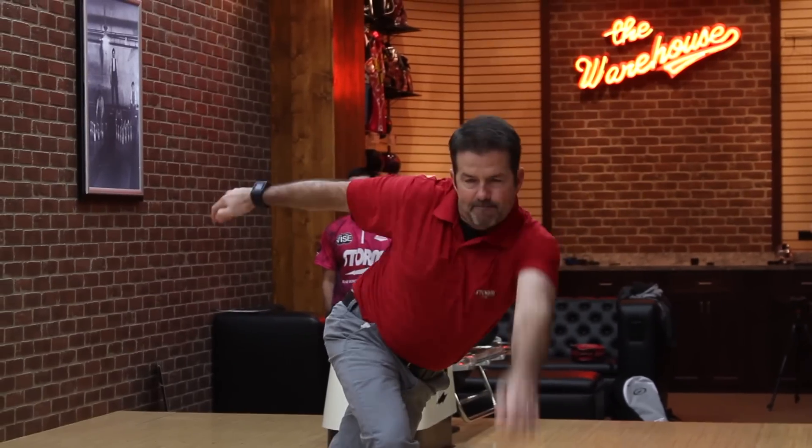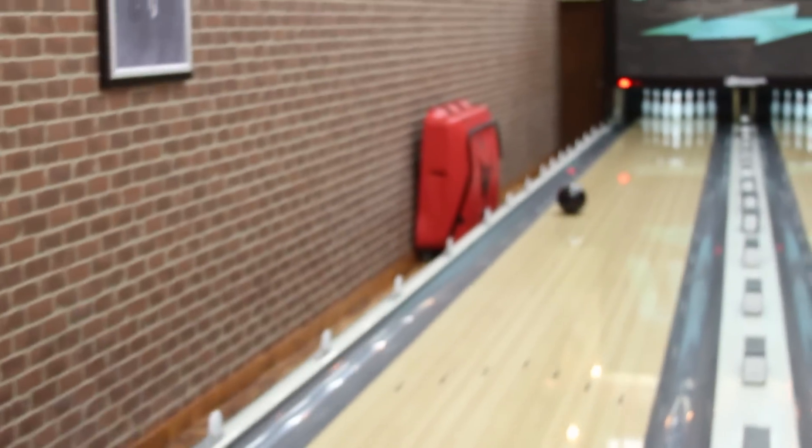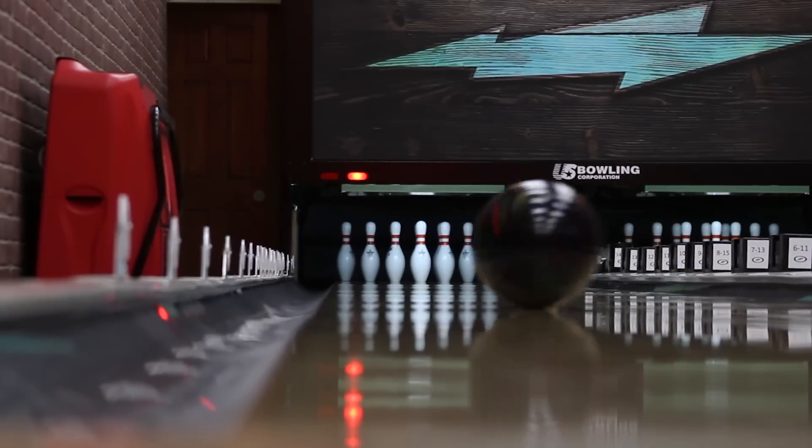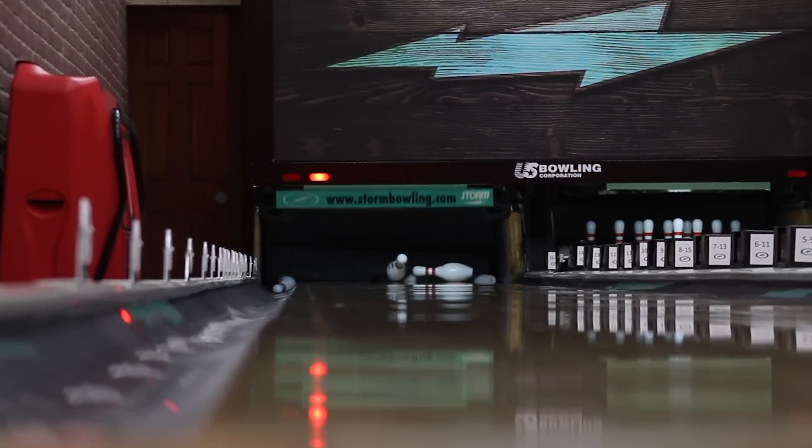The nice thing about this ball — for a guy like me who throws it kind of slow with a little rev rate — I have a lot of success with Optimus Solid. Me being just a league bowler, I like it a lot because it controls the mid lane. Being left-handed, there's always a little more friction down the lane and sometimes I overhook. So I like to polish mine up to clear the front, and I like that mid-lane read so it kind of slows down in the right spot.